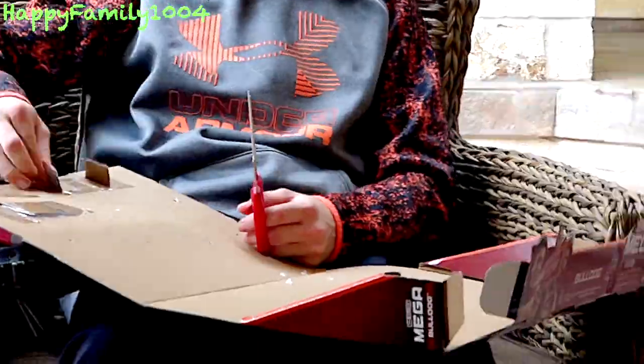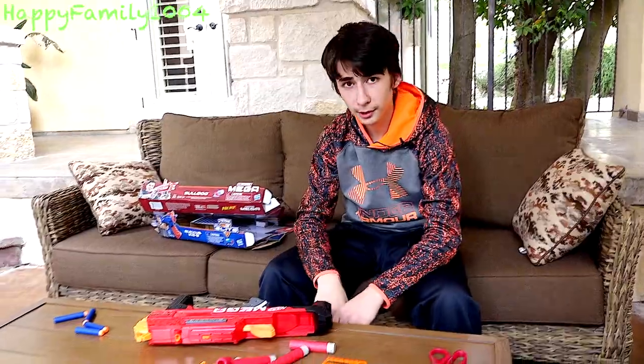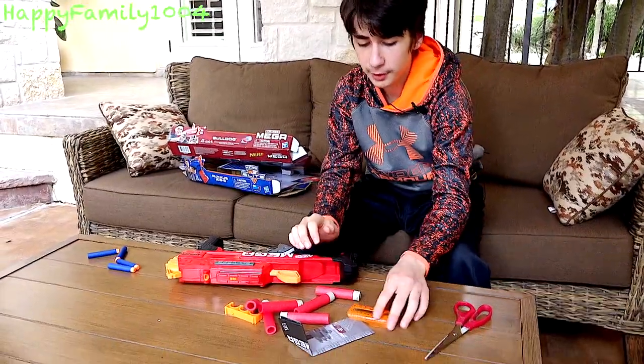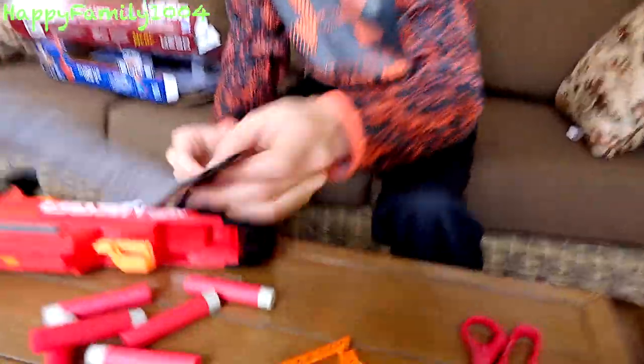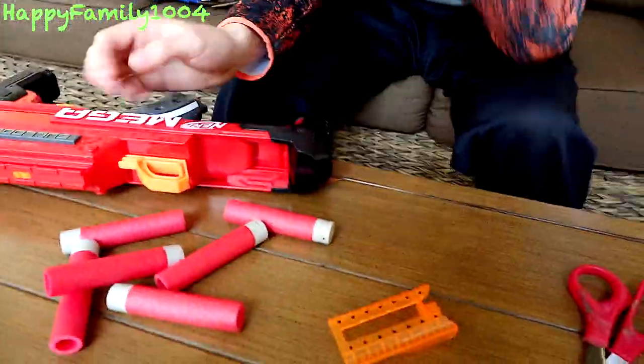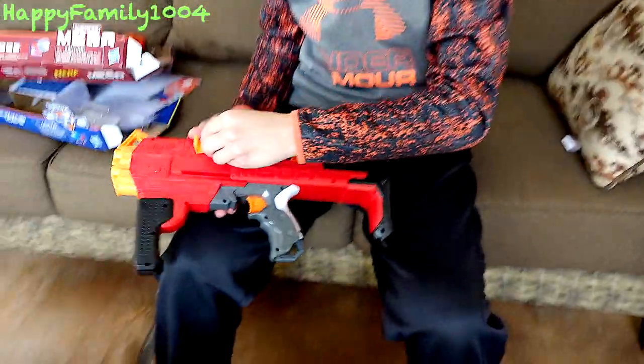Now I'm going to be doing the N-Strike Mega Accustrike Bulldog. The gun comes with 6 Accustrike Mega Darts, a sight, a dart holder, and the instruction manual. First you just take the dart holder and go to the left side of the gun and attach it real quick.